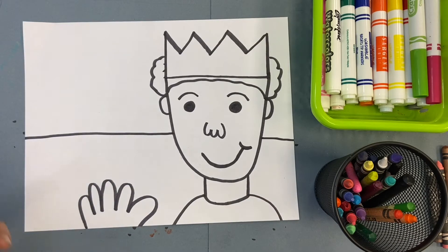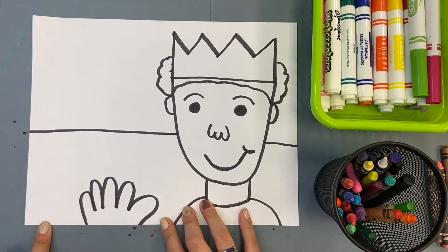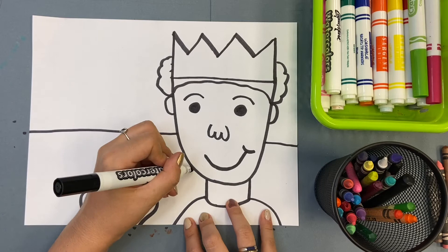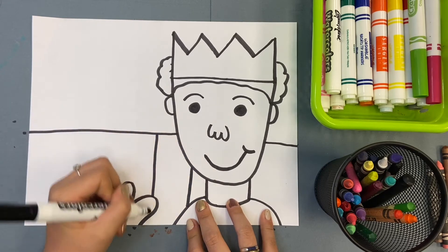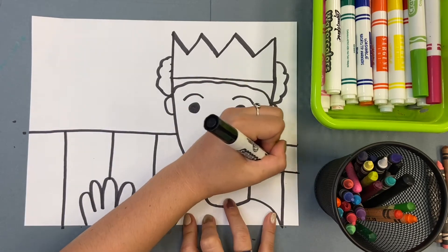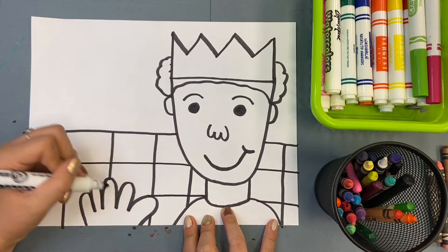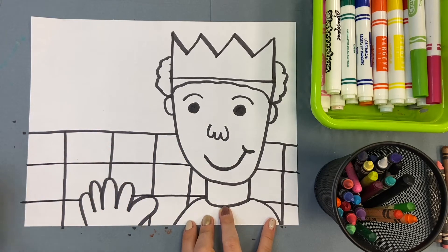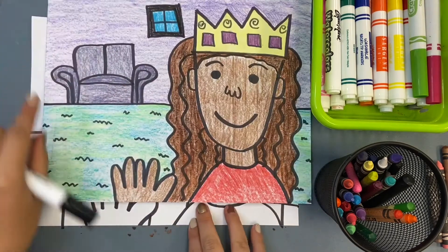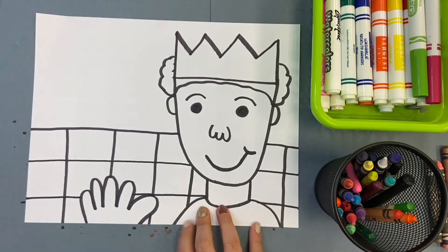Now this is where it gets fun and you can draw whatever you see. Maybe you have tile floor — you can draw your tiles, drawing some straight lines and then a bunch of squares basically. Maybe you don't have tile; not everybody has tile. Maybe you have carpet — you can draw a bunch of squiggly little lines so it looks like the carpet texture. Maybe you have hardwood floors, so you can draw lines across. Draw what your floor looks like.